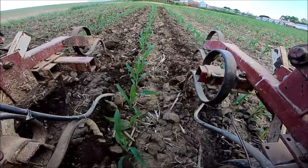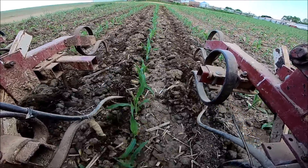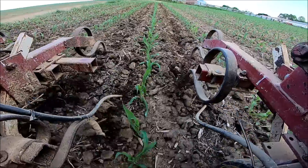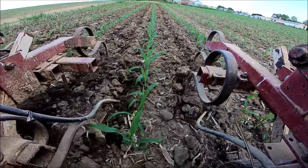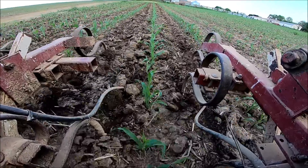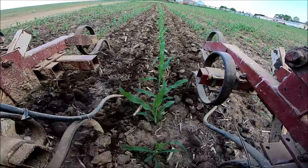Usually for the greater good, there is typically a yield bump from cultivating. My dad growing up used to cultivate when it was shorter than this — they used to have the rolling guards to protect the plant — then they'd cultivate again when it was about this high, and then go through a third time when it was just about to the point where you couldn't drive through it.